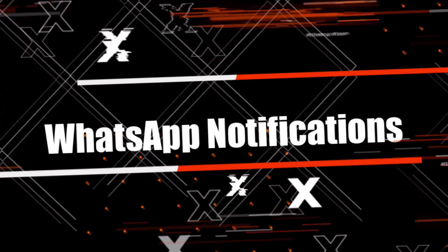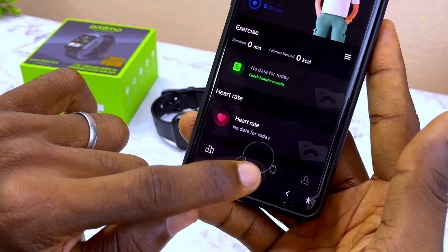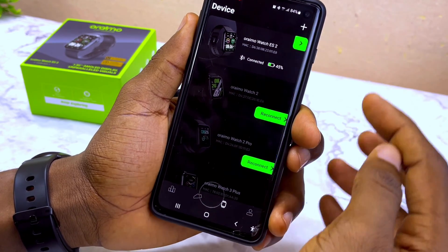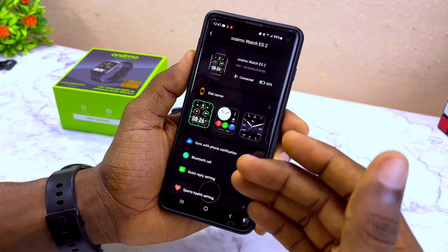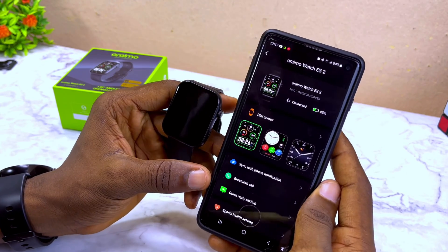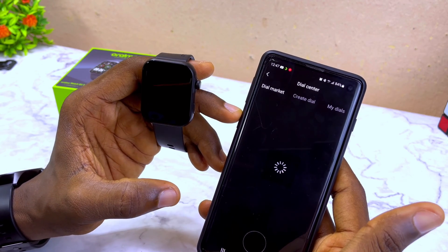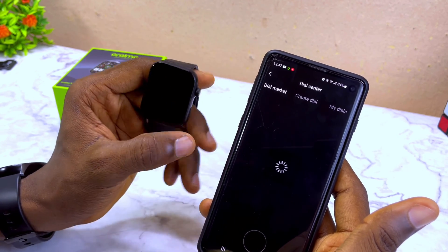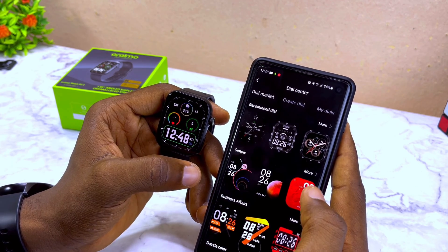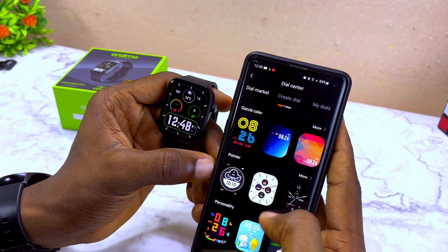Now let's do some quick settings like notifications. Go to the watch icon again and select the arrow here. This is the page where you can customize settings that will reflect on your Oramowatch ES2. Here is the dial center — if you want to change the dial, you can come here and do customization or upload new dials.